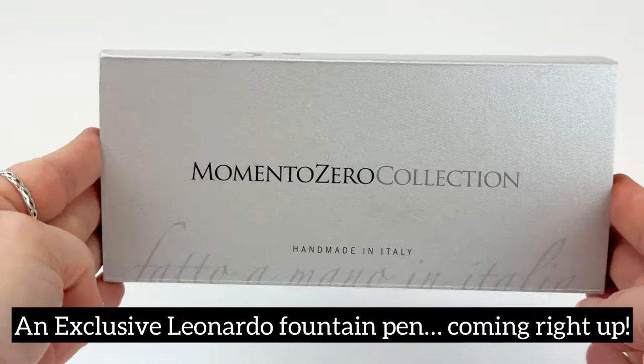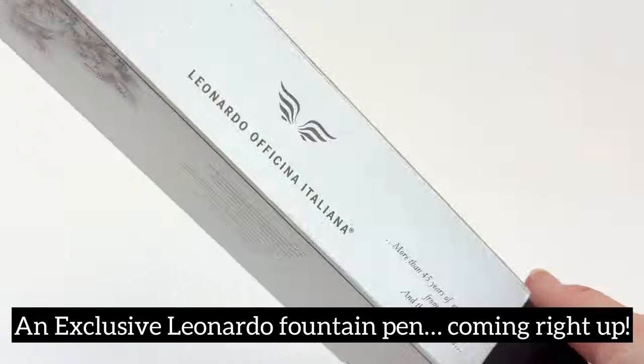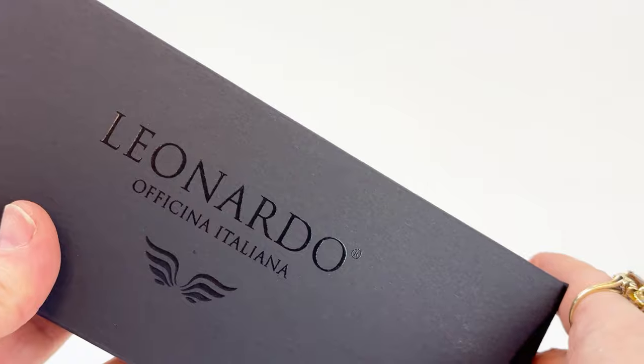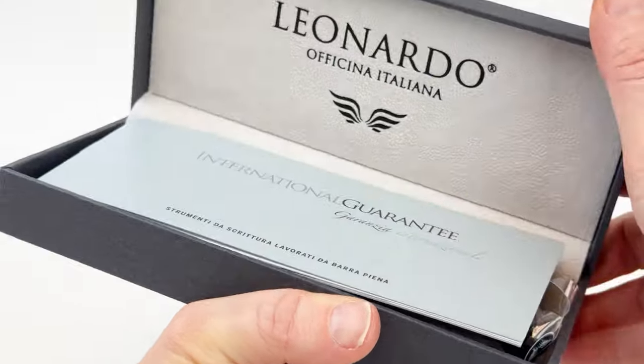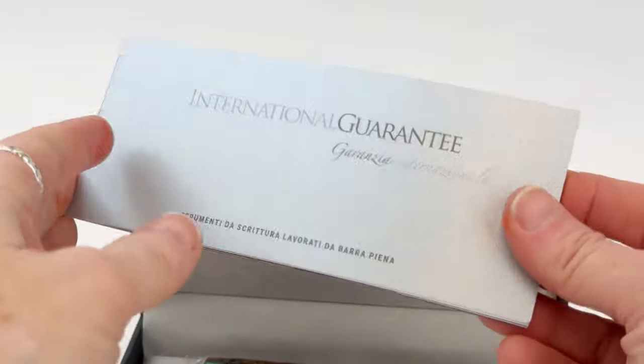Another amazing exclusive Leonardo has just arrived and we are so excited to dive into this amazing fountain pen. It is the Leonardo exclusive Forged Patina Momento Zero fountain pen.